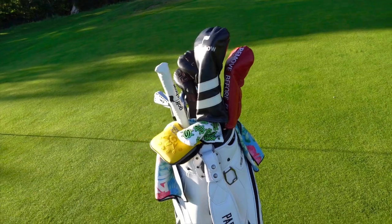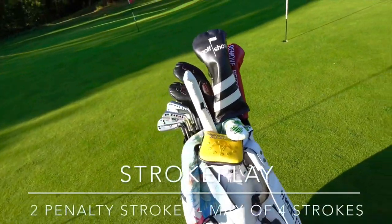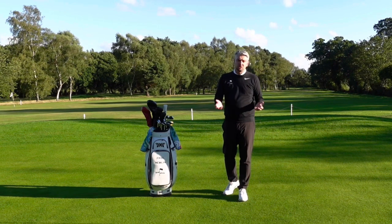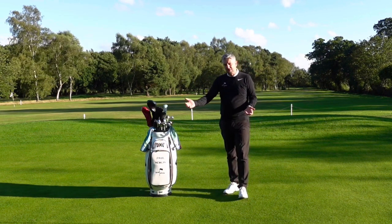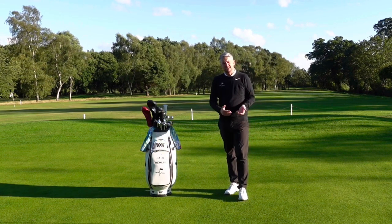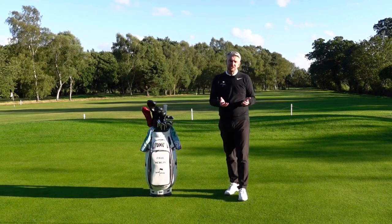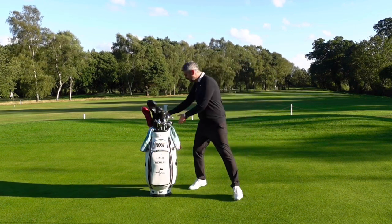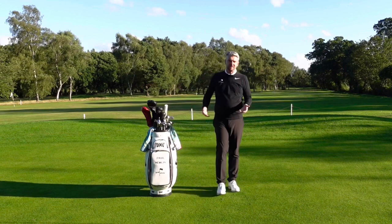If it's stroke play, it's a two-shot penalty for every hole that you've had more than 14 clubs in your bag, up to a maximum of four penalty shots per round. So if you don't find it until the seventh hole, it's not 14 shots — it's four. But that's bad enough. In match play, it's not a loss-of-hole penalty, it's a match adjustment. So say you're on the third hole and you realise you've got 15 clubs in your bag — maybe you've got two putters in there like I have now.